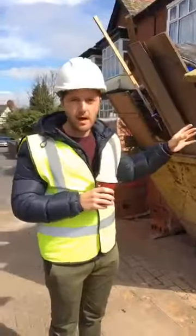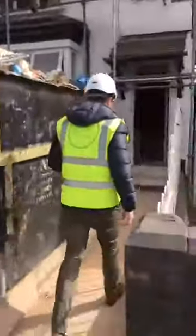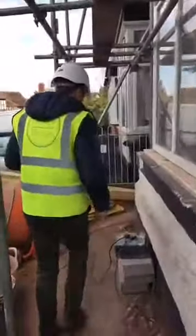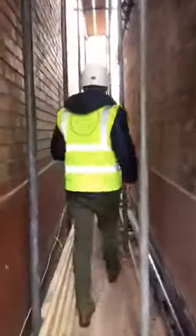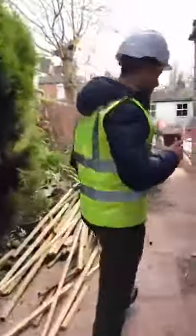I'll take you out the back quickly — we've got some work going on with the rear extension. If you just follow me round the back here. I've just got a few bricklayers here today doing some plasterboards up. As you can see, we've got a little bit of brickwork going up out the back here.